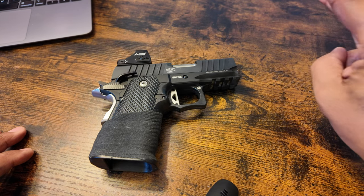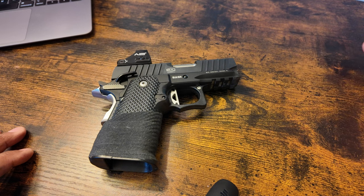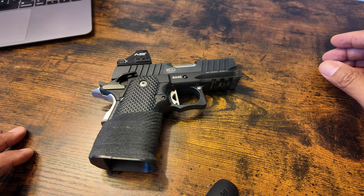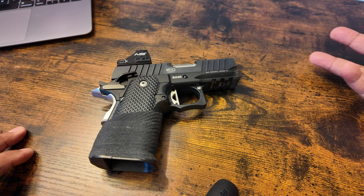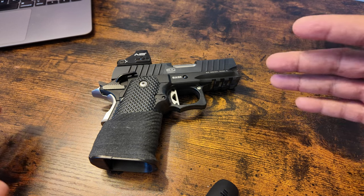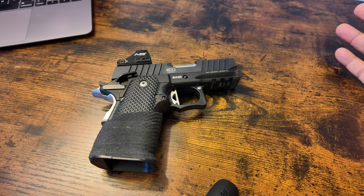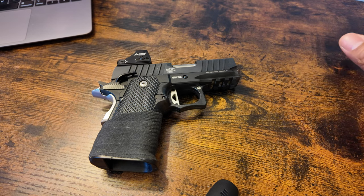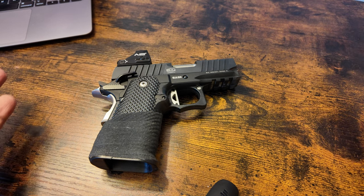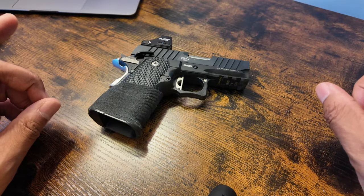I had two or three other guns with me — all 1911s — and it was across the board: there was an issue. In my opinion it's good for training on clearing feed issues, but I had problems with it. I'm not ashamed to say that. The gun community is weird — you share your experience and there's always someone smirking or trying to be dismissive. I share my experiences, and whether you agree or not is up to you.